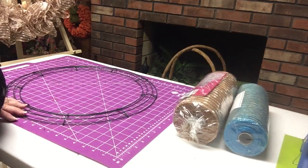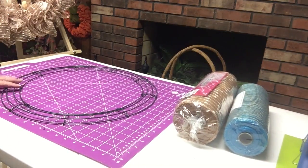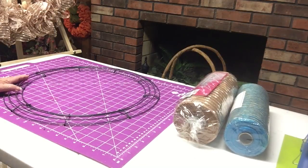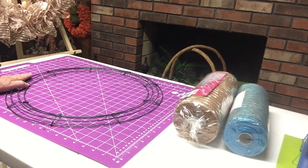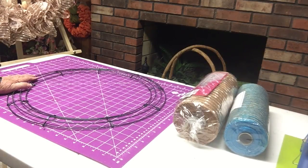Hello, everyone. This is Connie from Sweet Tea Designs. You saw a couple of the nautical wreaths that I have been making lately, and I'd like to make another one this afternoon and show you how I did it.